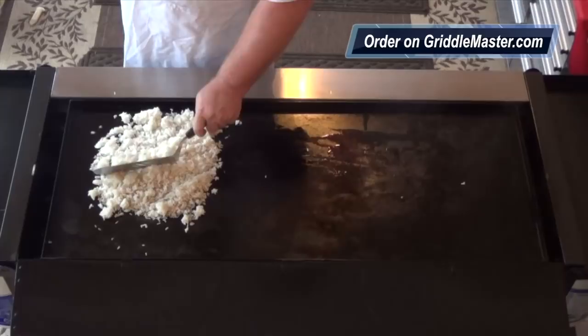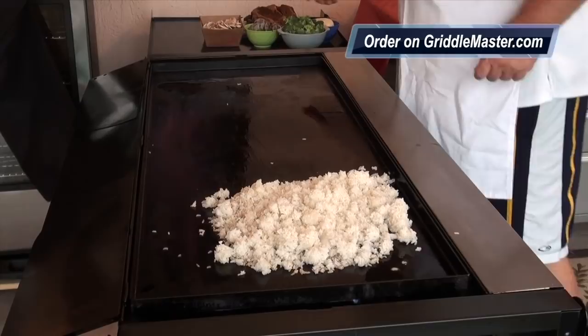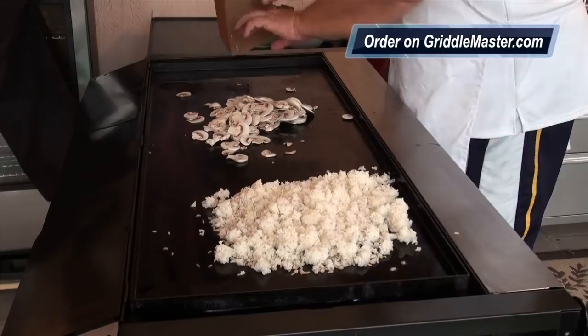Let's see if Griddle Master Junior Junior is in the area — I need four eggs. I'm going to drop some mushrooms because mushrooms take a while to cook.